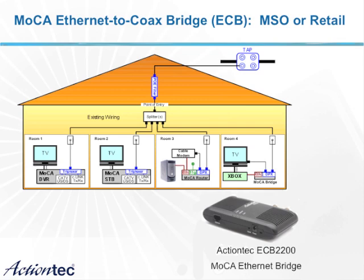The ECB allows existing equipment to bridge content across the MoCA network using existing coax cable. If a customer has a high-speed internet connection in the home and the rooms are wired for coax, a simple device like an ECB can be used to extend that data service to different outlets in the home.